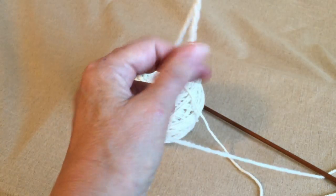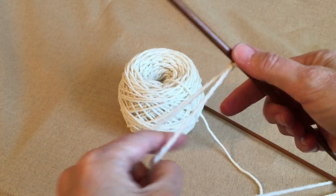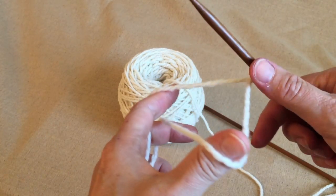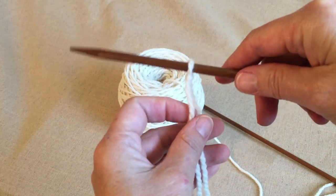If you're having a problem with that — I'm not a big knot person — I will put a link down below for a knot lesson. The guy's really good.